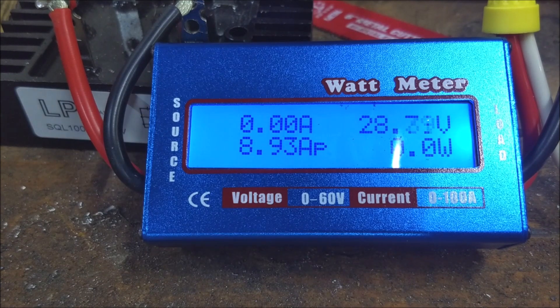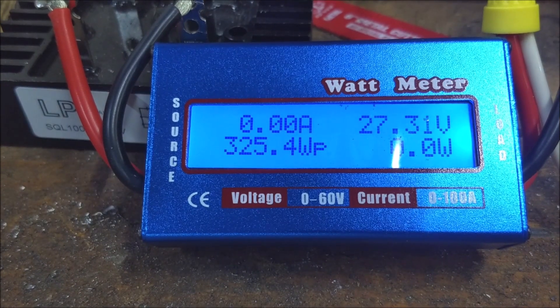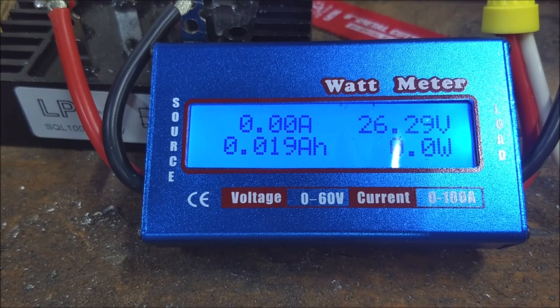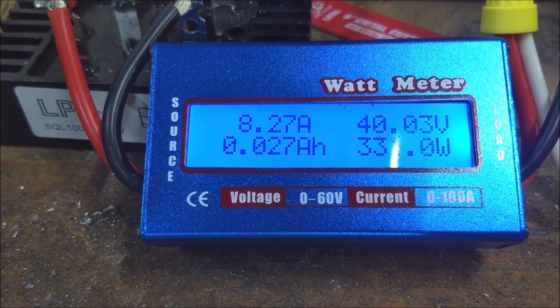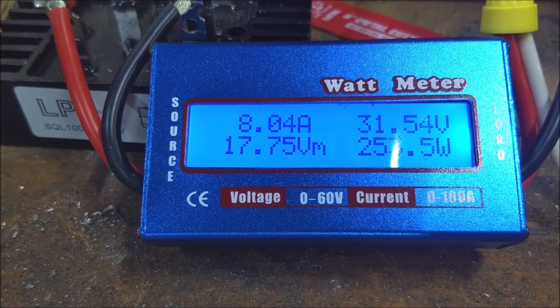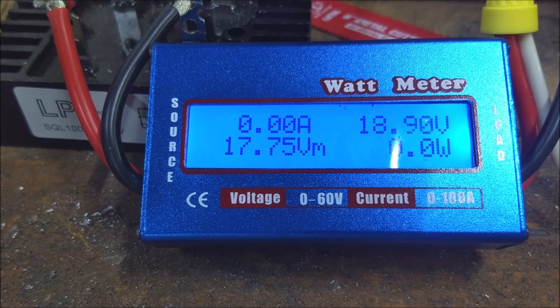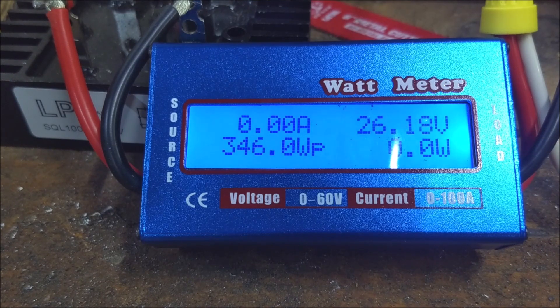We're going to let the drill cool off just a second before trying it again — the drill slipped off the chuck. Readings are climbing: 325... 425... 525... 725... 825.